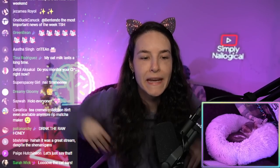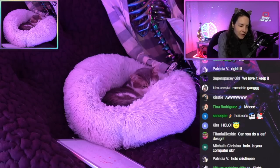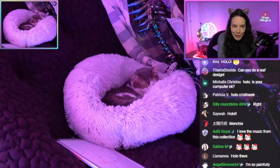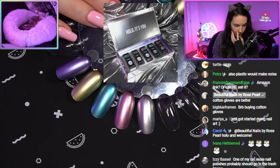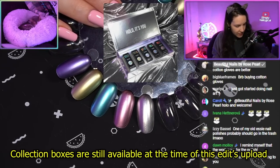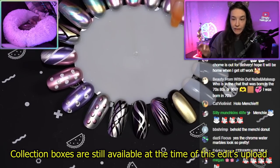Today I would just like to do some nail art. Menchie's still wearing donut nails, but we've moved on from the glazed donut trend to the chrome trend. We've got the new one coat chrome collection, which I mentioned in the last stream is really good for nail art because it's really opaque.